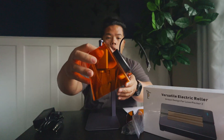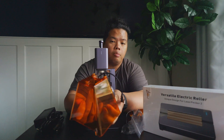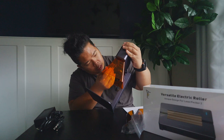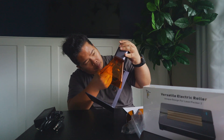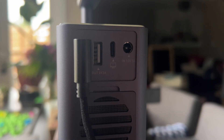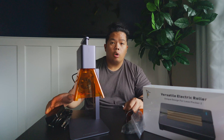It also has a built-in fan. For those of you who are wondering, it does make a lot of smoke, so you do need the fan. It's really easy to install — the fan just connects to one of the USB ports on the back. And that's really it for installation — just plug it in and you're ready to go.